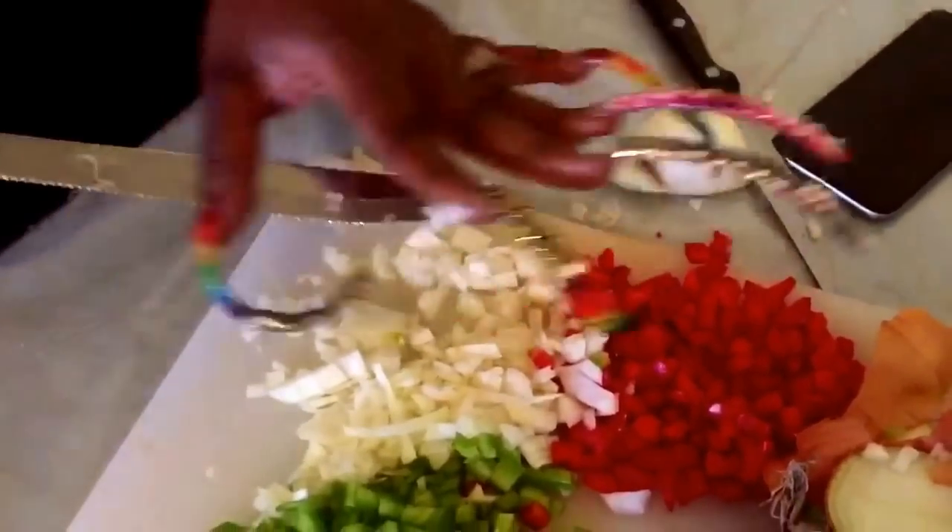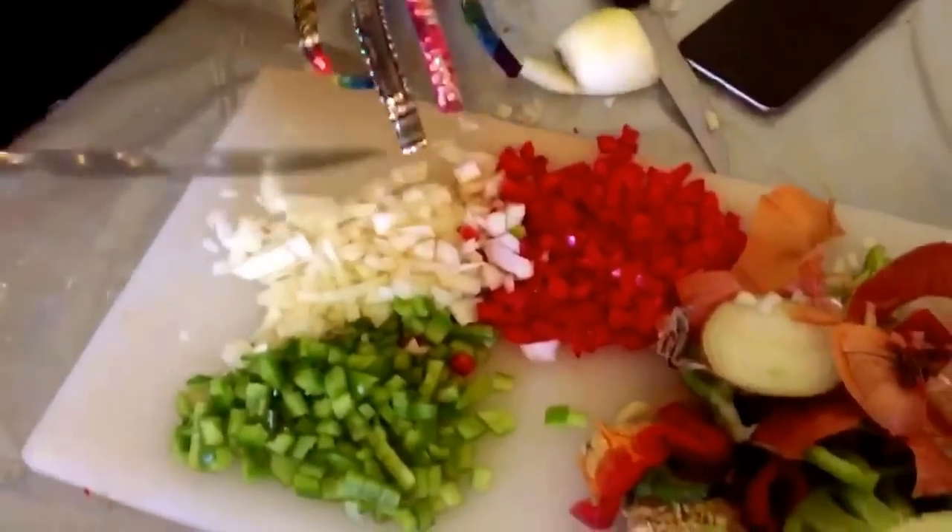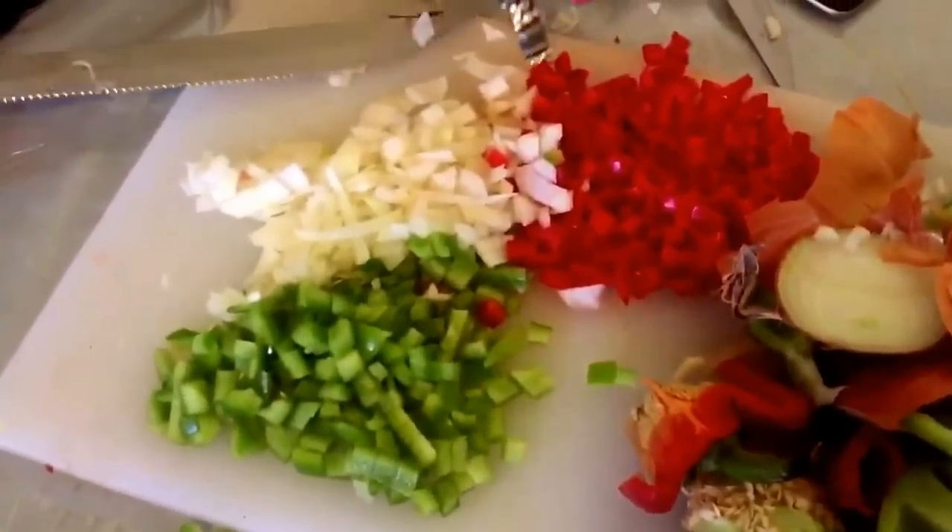So that's a session in the kitchen with a diva with long nails. Thanks so much for watching. Bye!